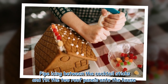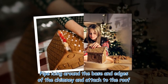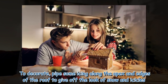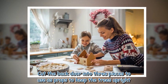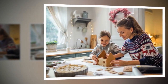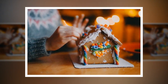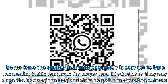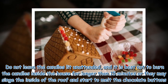Pipe icing between the cocktail sticks and fix the two roof panels onto the house. Pipe icing around the base and edges of the chimney and attach to the roof. To decorate, pipe some icing along the apex and edges of the roof to give off the look of snow and icicles. Cut the back door into 3 pieces to use as props to keep the trees upright, then decorate the Christmas trees with icing and fix them to the board with icing and the gingerbread props. Dust the roof with icing sugar and light the night lights using a candle lighter through the open back door. Do not leave the candles lit unattended, and do not burn the candles inside the house for longer than 15 minutes or they may singe the inside of the roof and start to melt the chocolate buttons.